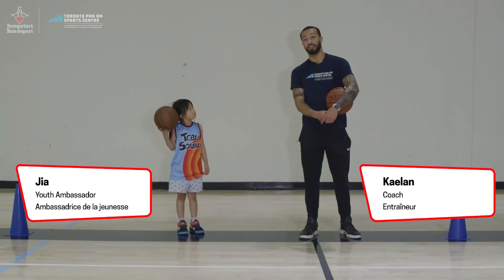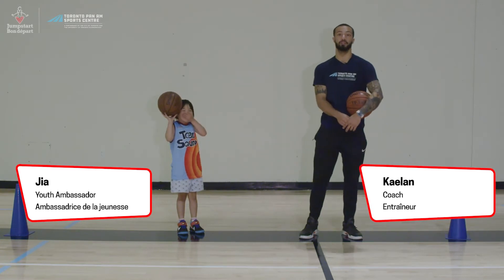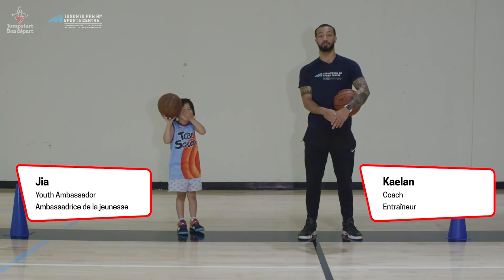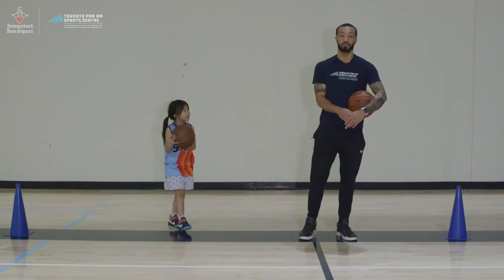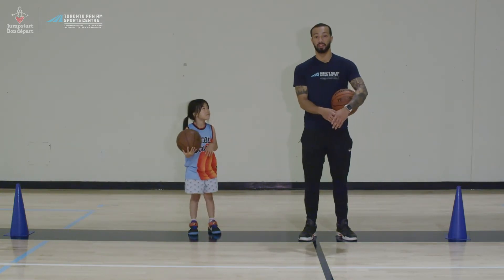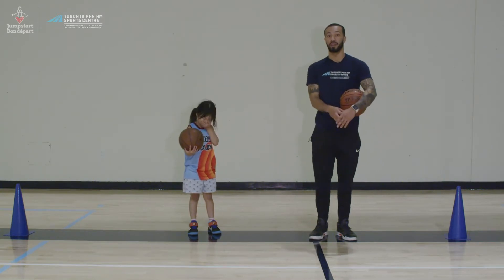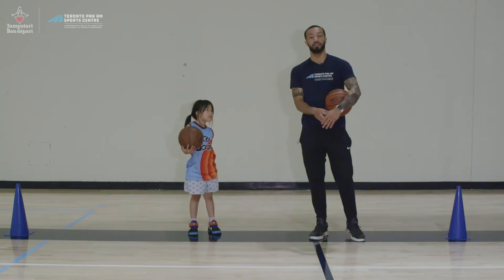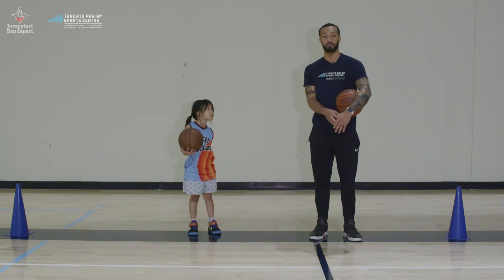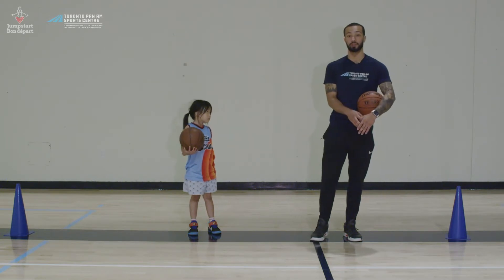Hey everyone, my name is Kaelin. Today, along with Gio, we'll be teaching and demonstrating some basic basketball skills. The goal of the video is to introduce everyone to the sport of basketball and the equipment you will need to play. We're going to start with a general warm-up, then move to some stationary drills. After that, we'll add movement to the skills to challenge ourselves, then have a challenge to see how much we've learned. Finally, we'll finish with a cool-down to relax the muscles.